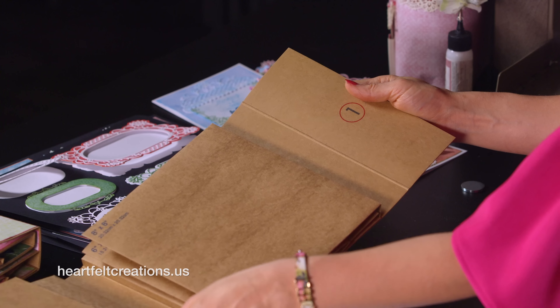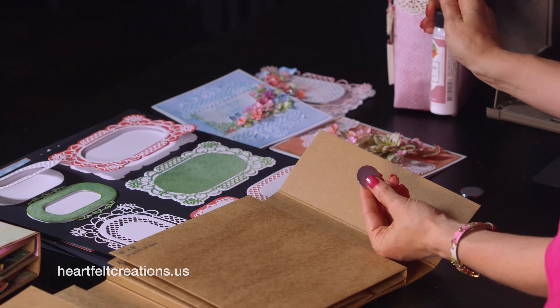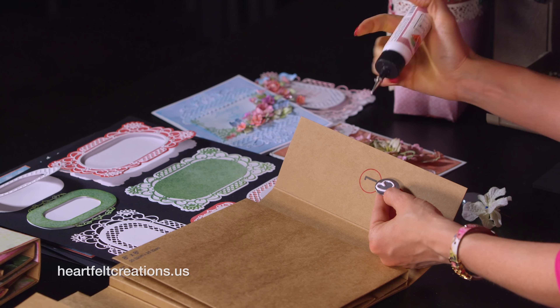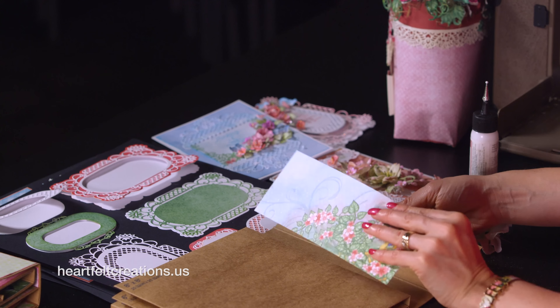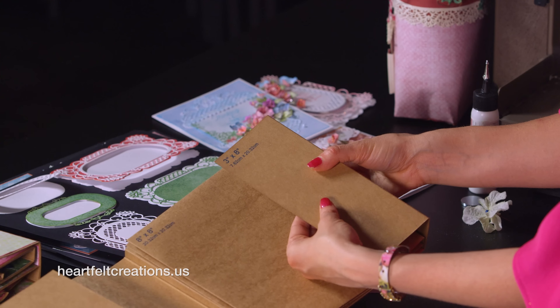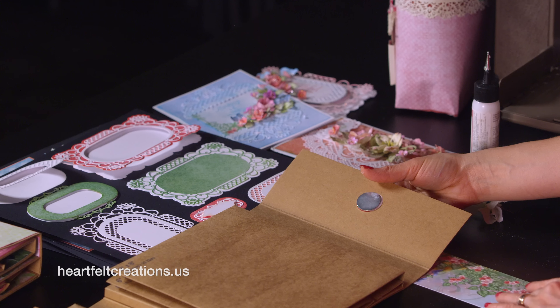When I go to glue down this magnet, because we are going to cover this flap first, I go ahead and just take this magnet and glue it down. You'll notice that it has a number one — that means there's going to be another number one somewhere in the book, and that's where this magnet will attach to. Once I have hooked that into place, I'll go back and choose the paper that I had cut for this.